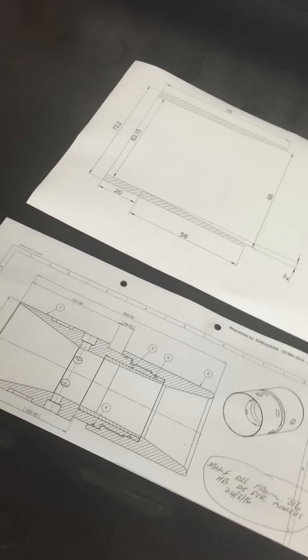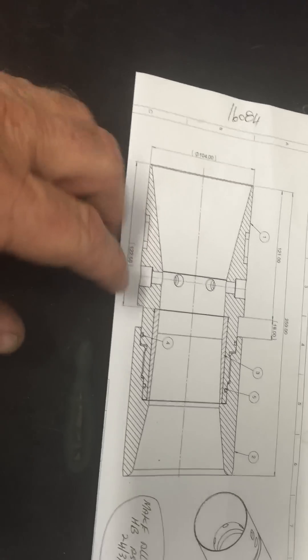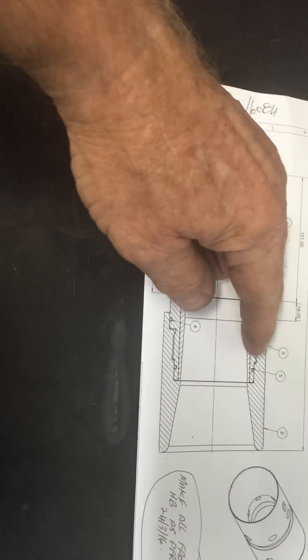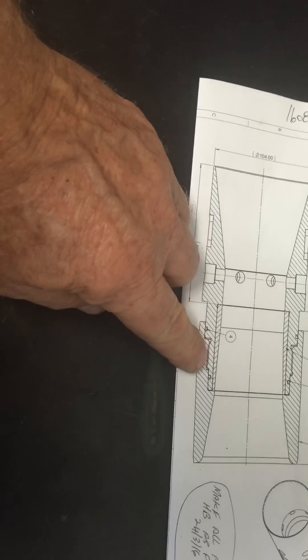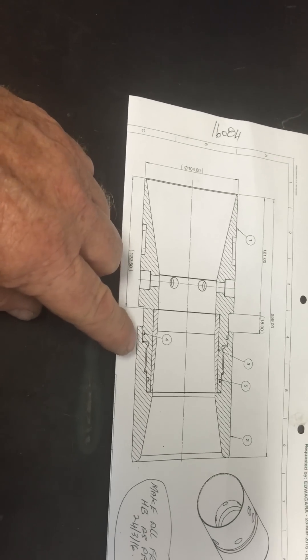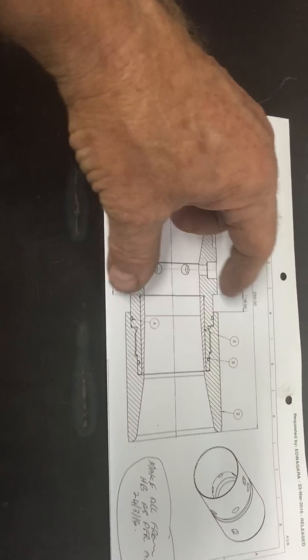Good morning, this is Bruce and welcome to my shop. We've got a pretty complex piece to be made up here. It's two sections that screw together — here's an internal and external box thread, box and pin, and the sleeve that goes inside of it that gets screwed together. This is one part of it, that's the other part of it — I can't dwell on it too much because it's pretty proprietary.